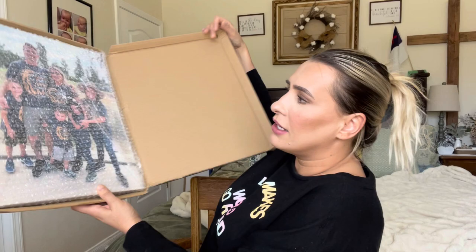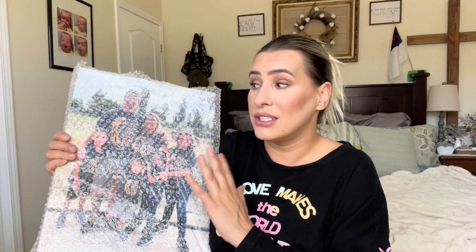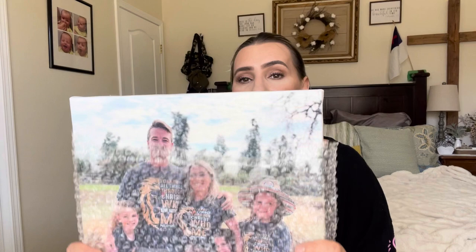Hey everyone, welcome back to my channel. If you're new, welcome — my name is Darlene. Today I'm going to be reviewing a family portrait canvas that you can actually buy on Amazon. This is how it comes packaged — comes in this box, you open it up, and look how nice this is. Really good quality, and it's super affordable. If you have family pictures and you want a cheap way to get them on a canvas, this is a great way to go, and they're great gift ideas.